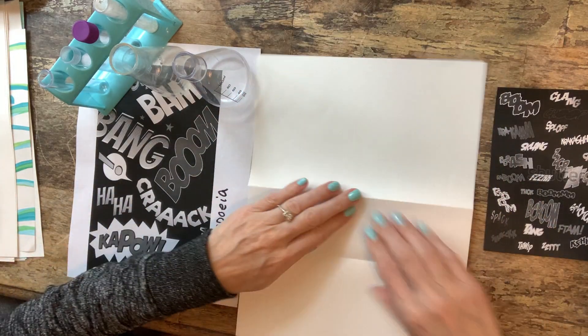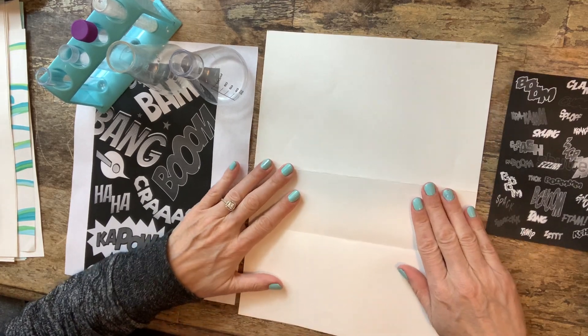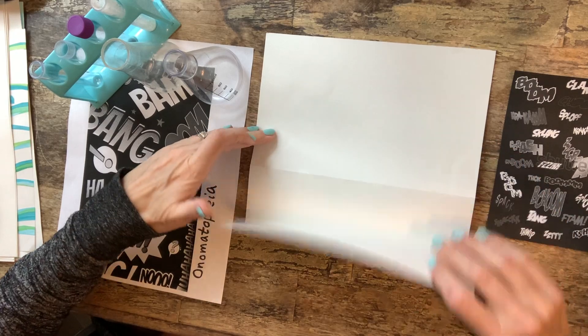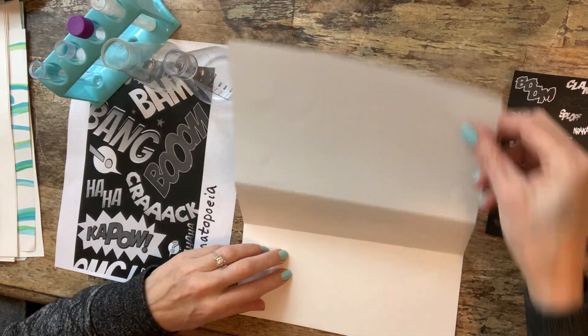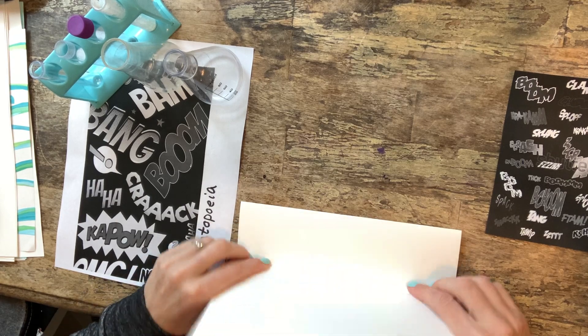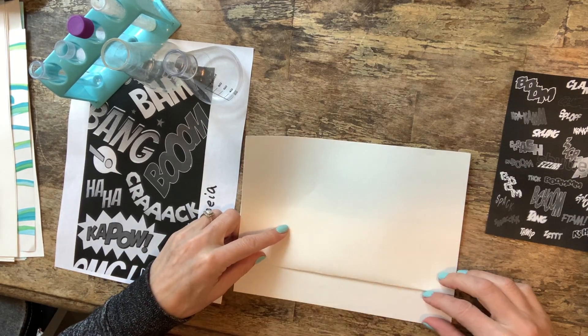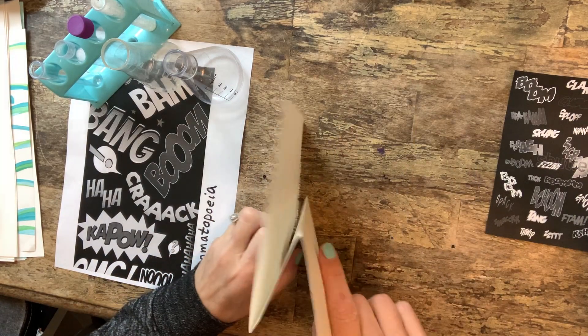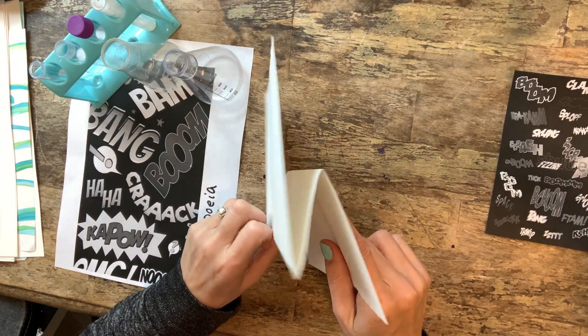I'll show you again real quick. You've got your paper — fold it up by a third, then open that back up, fold this down, and then fold it up, leaving an inch or two here. And you end up with a fold like that.